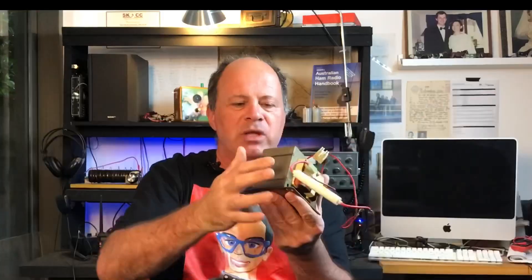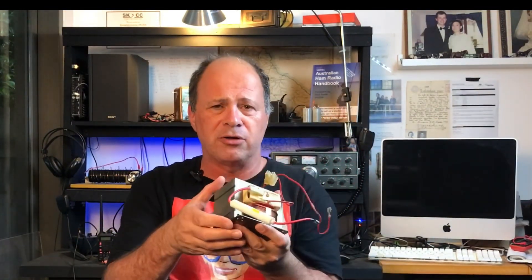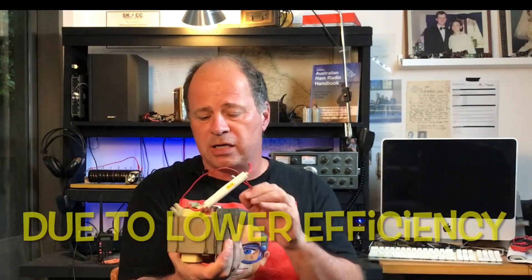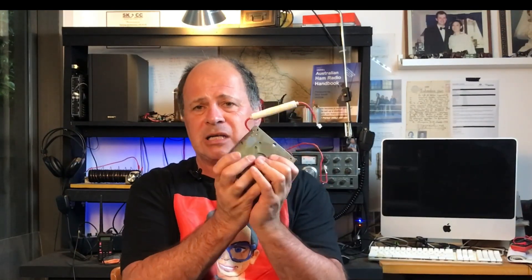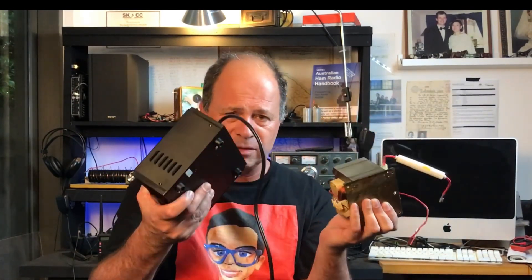A linear supply requires a massive transformer. This is a transformer I got out of a microwave oven on the side of the road. I'm going to take this five-kilovolt secondary winding and rewind it so it produces about 20 volts AC at the secondary, and I'll use this for my linear supply. Believe it or not, this weighs about four or five times as much as the entire switch mode supply — it is a hefty transformer.